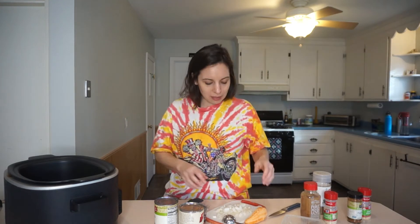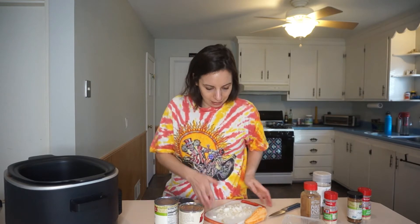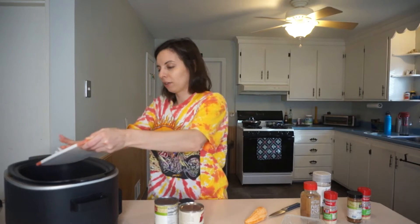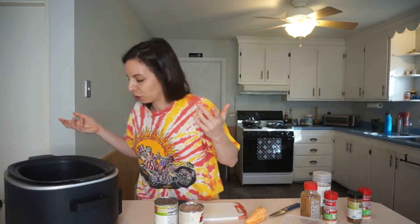It seems like a no-brainer to do cannabis food for dinner rather than dessert, because when you eat the dinner you can get high for dessert — by the time dessert's happening I'm going to bed in an hour. So we have the coconut oil in there, and now we're just going to add some onion. If you have garlic, add garlic. I'm literally just using what I have left at my house because I have to go shopping.